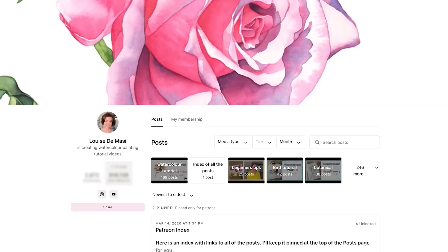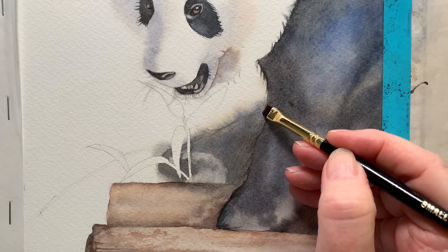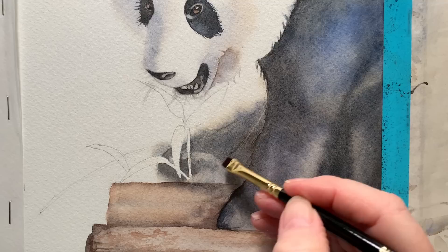I found the paint lifted quite easily once it was dry. Here I've got my eradicator brush — it's damp with water and the paper's dry — just taking off a bit of paint so that it looks like there's a stick there. That was quite easy to remove.